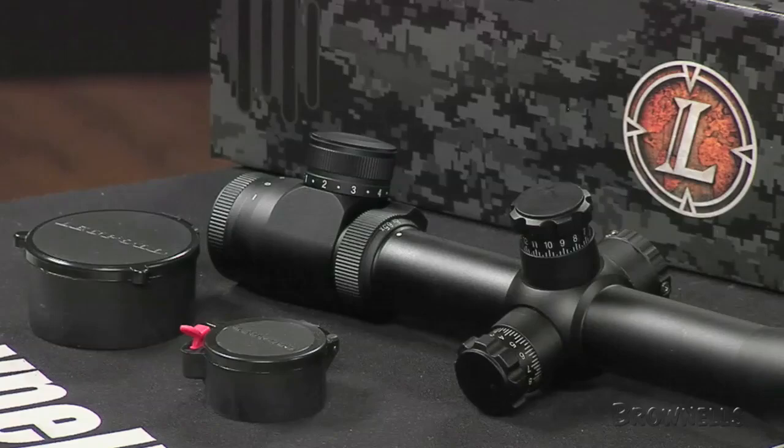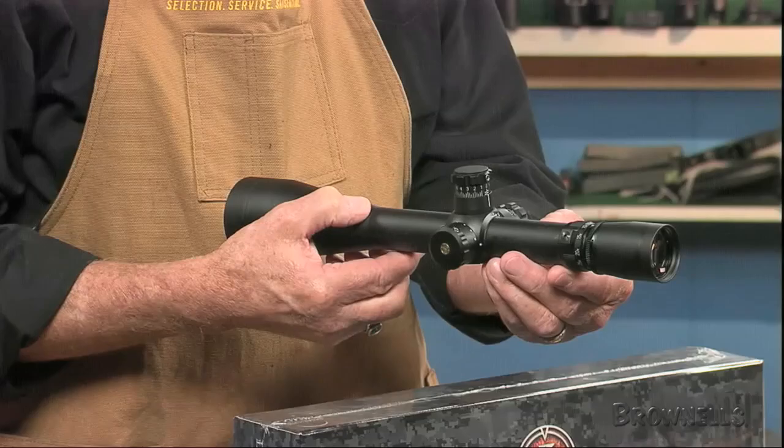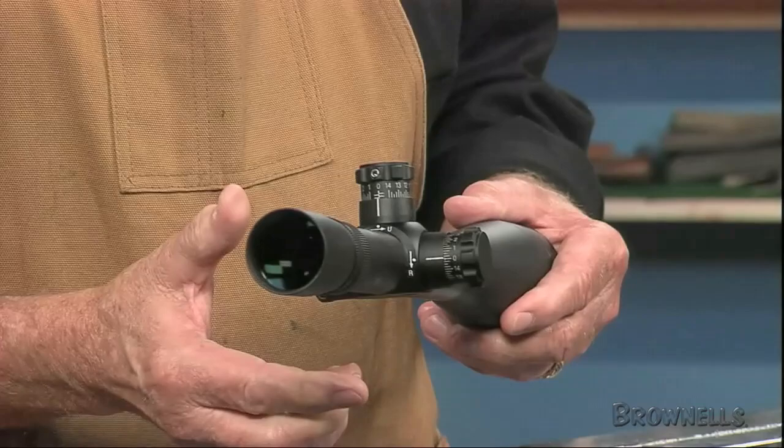The line employs side-focus knobs for fast, easy parallax correction from 75 yards to infinity. Low-profile, finger-adjustable windage and elevation dials produce audible, tactile clicks. Once the front focal plane scopes are sighted in, the adjustment knobs can be zeroed.